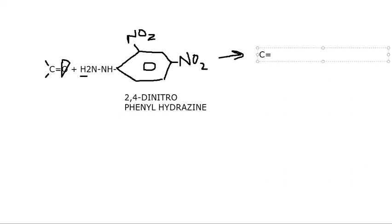The product has C double bond N-H, with N-NH attached to the benzene ring — complete the benzene ring structure. The benzene ring has NO2 at the second position and NO2 at the fourth position.